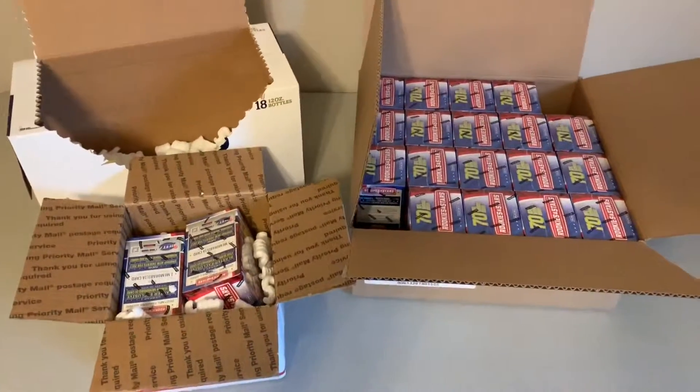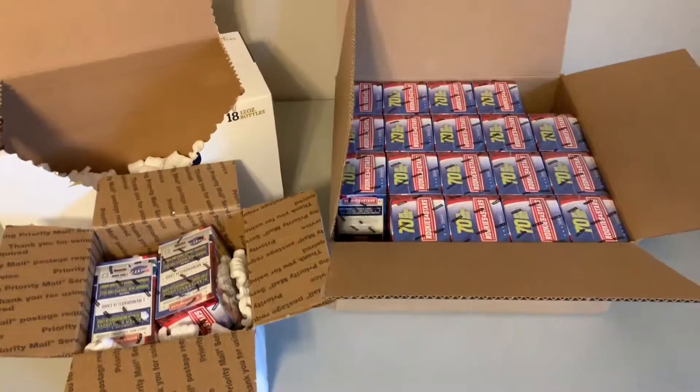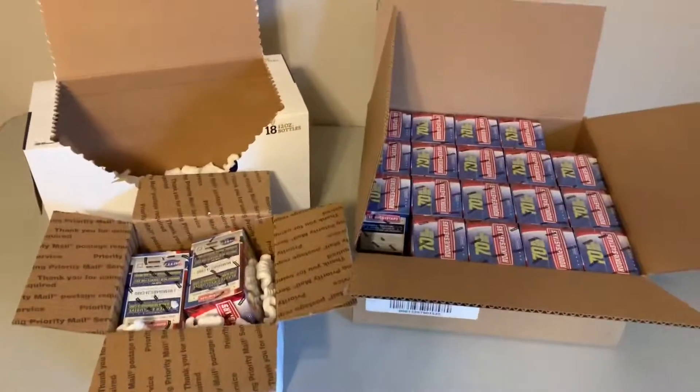Hey Rocky, thanks again for your support. If you're out there and you're interested in some of these specials, look us up — 45by5sportscards.com. We appreciate your support, and we'll be seeing you next time.